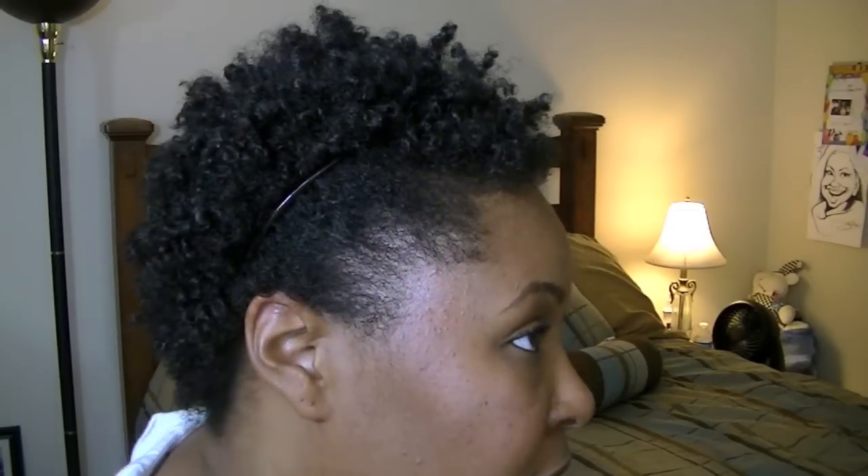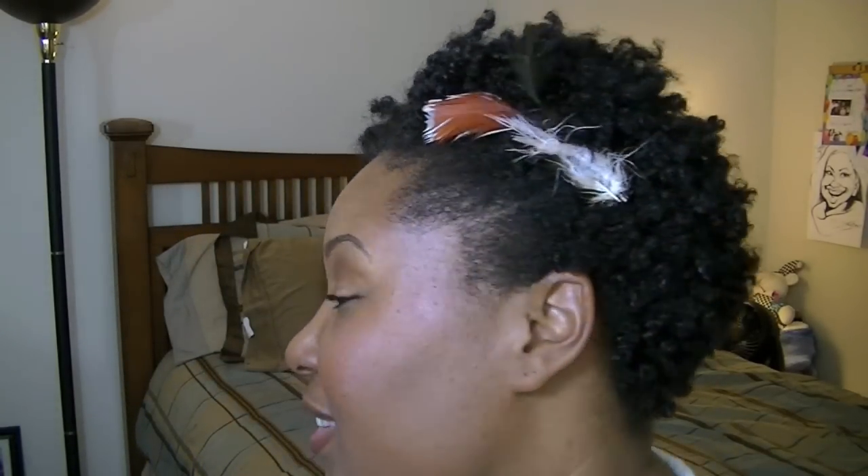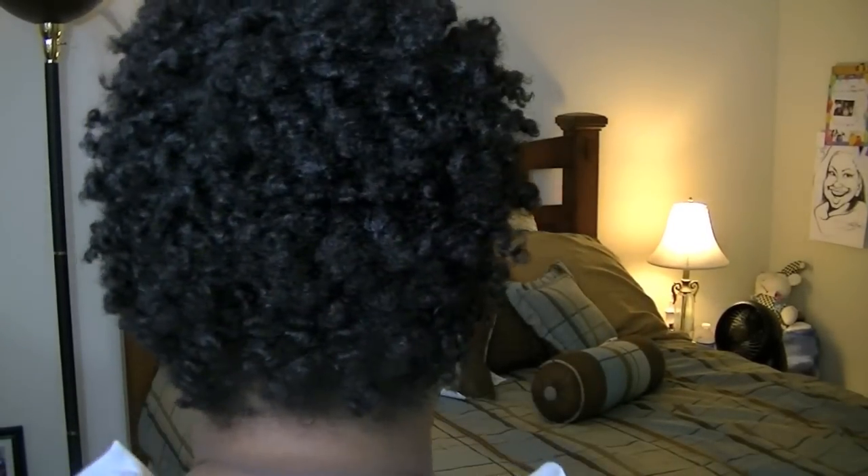Hey guys, Natural Art Maven here. Just wanted to make a really quick vid. I'm actually on my way to go to the Karen's Body Beautiful event here in Atlanta. I just wanted to show you guys my hair. I basically did that same ProHawk that I did in the earlier tutorial, but this time I pulled it back a little bit further. Here's my hair — back to the front, to the side, and the back.